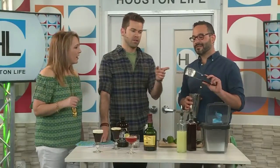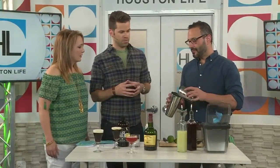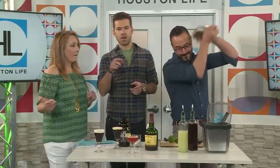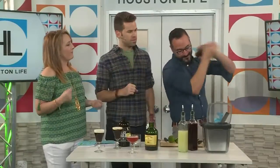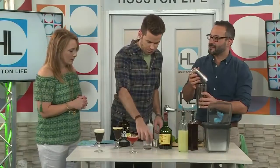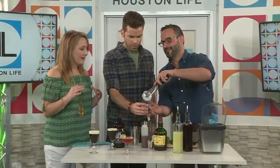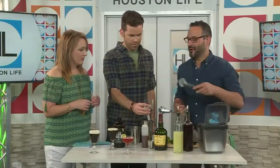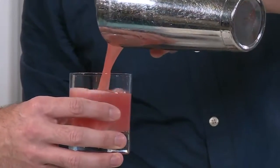We use these custom-made big square ice cubes from a company here in Houston called Ice Age. If you're shaking at home, you just need one big ice cube — or you can find them on Amazon, they're called the King Cube and they come in a silicone tray. You shake for about 15 seconds with a bigger cube; if you're using typical freezer ice, only do it maybe five to seven seconds since small ice dilutes faster. Then just take a strainer and strain the cocktail directly into the glass.